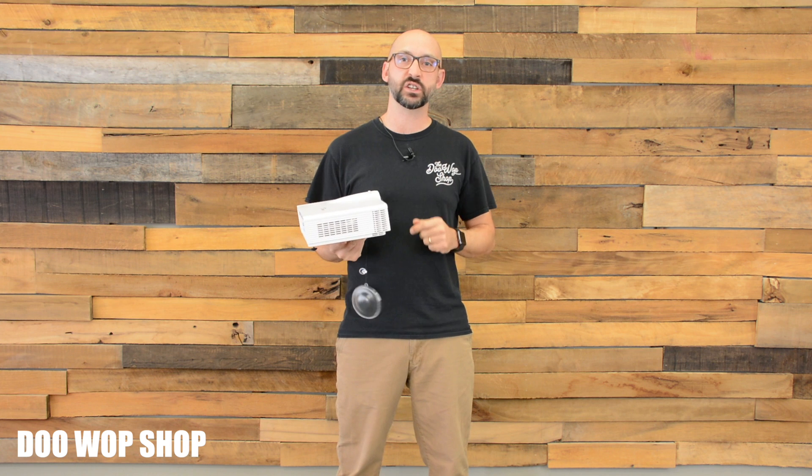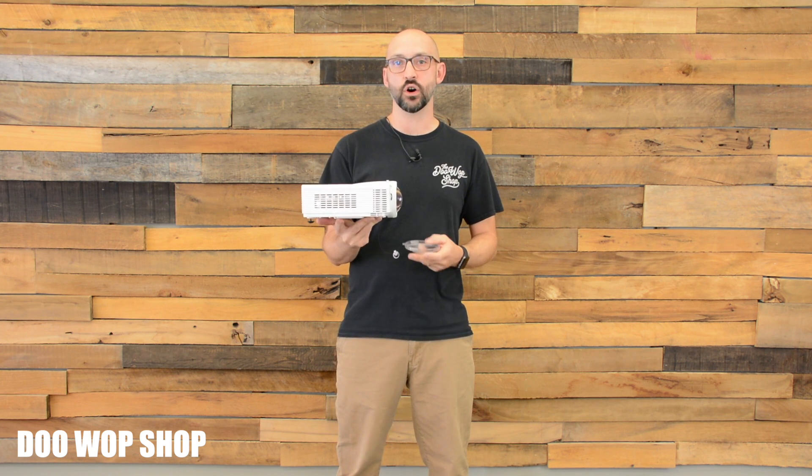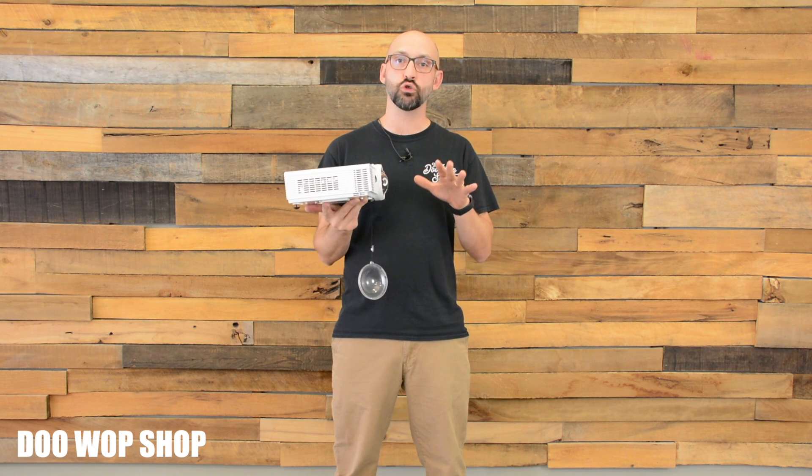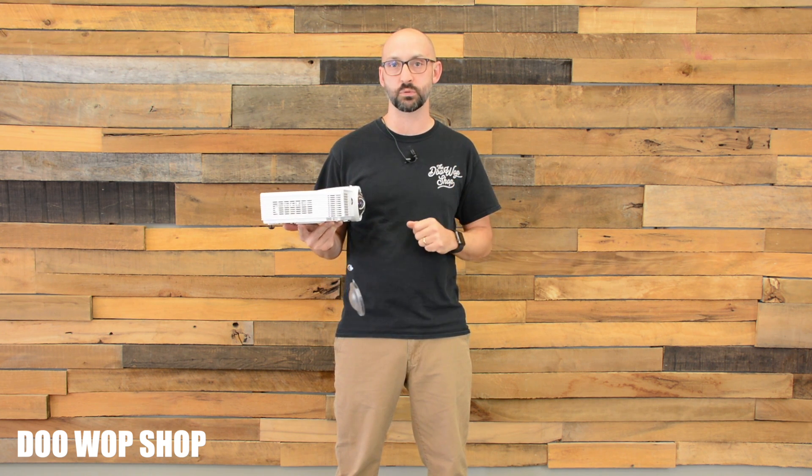The other thing to consider is how bright of a projector you need. This is a 3500 lumen projector — it's considered a low light projector. If you're in a dim room where you have control over the lighting, this would be great. A high brightness projector would be about 5000 or 6000 lumens. They're a bit more money, but they'll help you compete with ambient light. None of these projectors are bright enough to compete with the sun or even outdoors in the shade during daytime.